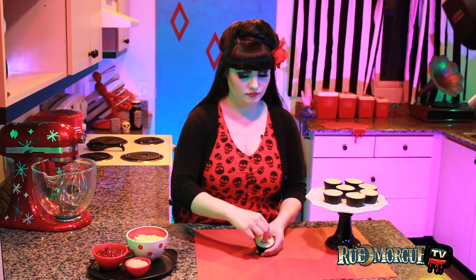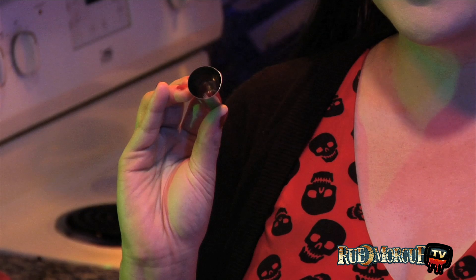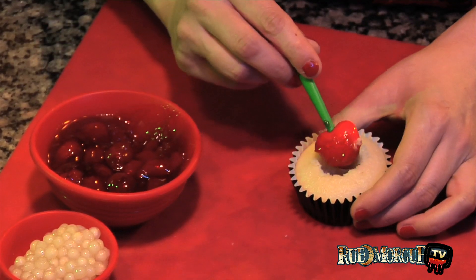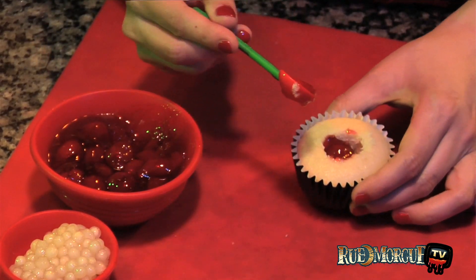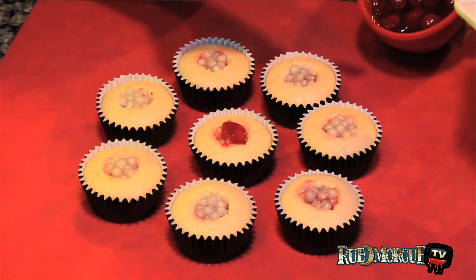Begin by hollowing out the center of each cupcake. You can use a paring knife for this, but the wide end of a large pastry tip works great. Add a small amount of cherry pie filling to each hollow, then top with large pearl tapioca and additional cherry pie filling.